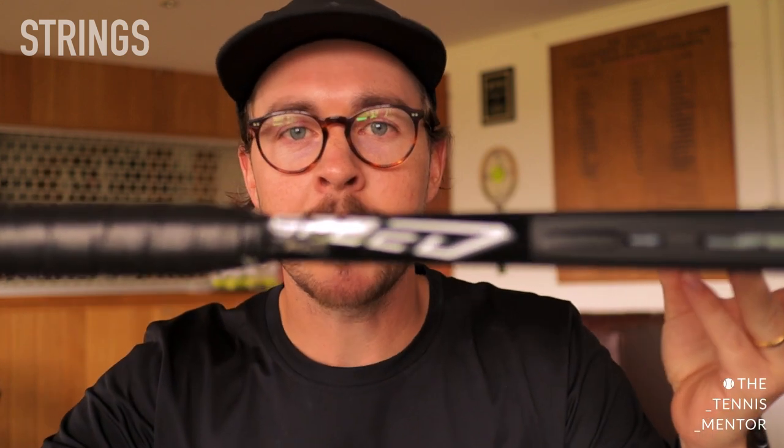The next thing to consider with equipment is your strings — specifically the string type and the string tension. Generally, if you suffer from tennis or golfer's elbow, having a softer or more comfortable string can help relieve the pain and prevent flare-ups. I like to use a multi-filament in my racket, especially for coaching. It's also worth considering having a slightly looser tension in your strings as that can feel more comfortable and create less stress on your elbow. When I'm coaching and feeding lots of balls throughout the day I use a lighter racket strung with a slightly looser tension and a softer string.